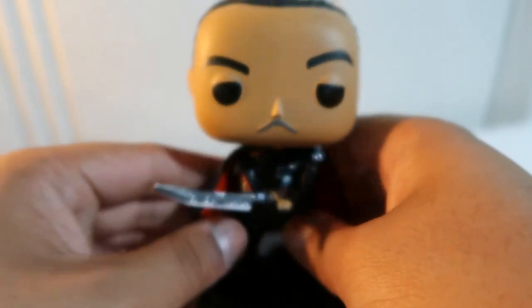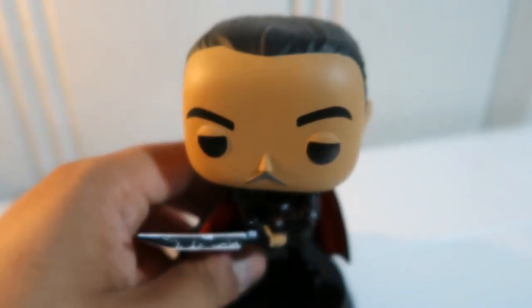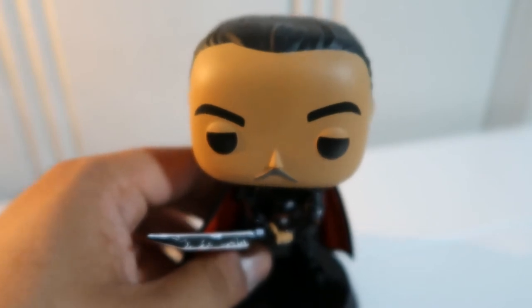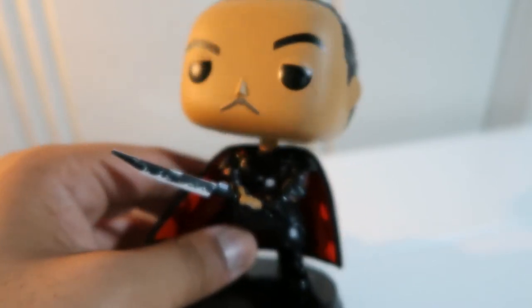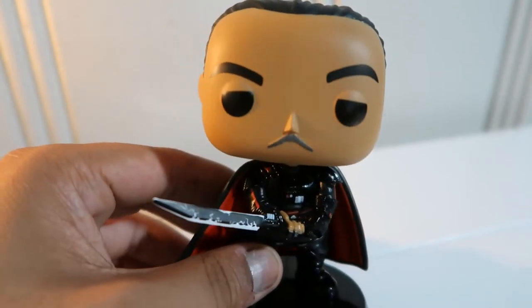This is definitely a nice Pop Funko. If you wanna collect, I got mine off of Amazon. Did not find this in store, sadly. I pre-ordered this from Amazon. Looks really nice, though.